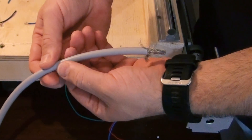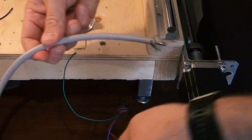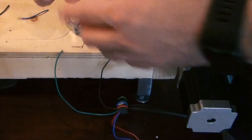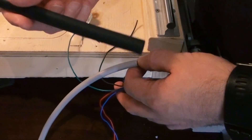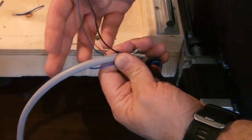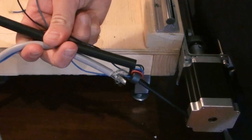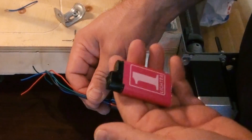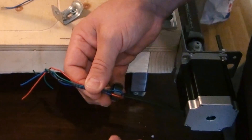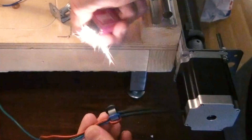I will take off the outer insulation here, long enough to cover some of these cables. Then I will get a bigger heat shrinkable tube, and after I have soldered the cables together I will heat shrink it over everything. I don't have my heat gun here so I am sorry but I have to use a lighter to heat shrink the tubes. Don't do this at home.